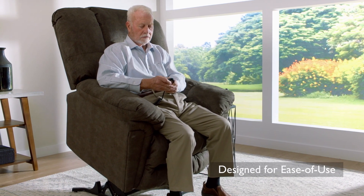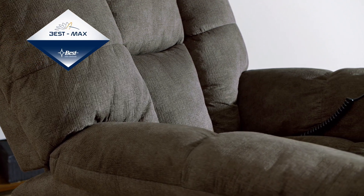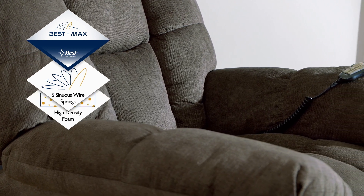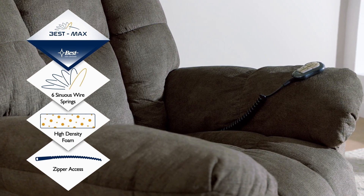The two-motor system allows you to adjust the back while the seat is lifting for enhanced flexibility when getting in and out of the chair. The Lucas lift recliner offers the exclusive BestMax seating system with three different innovations: a combination of six sinuous wire seat springs, 2.5-inch high-density foam, and zipper access across the back of the chaise lounge to let you customize your comfort.